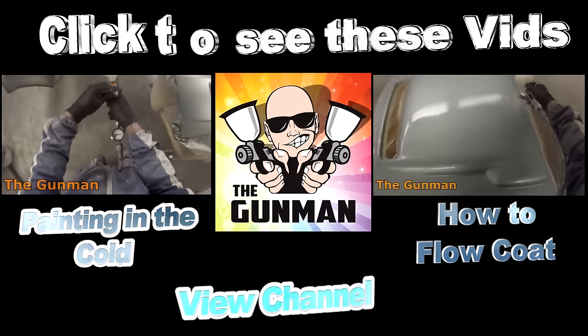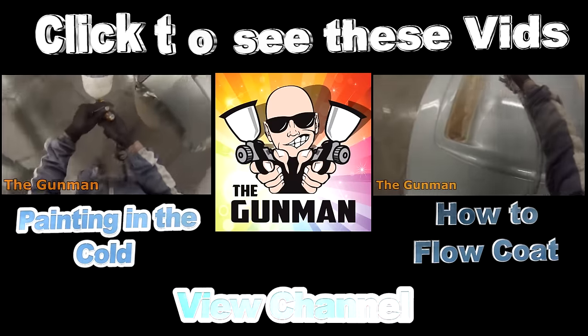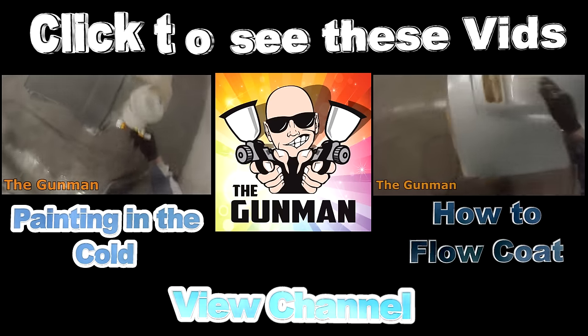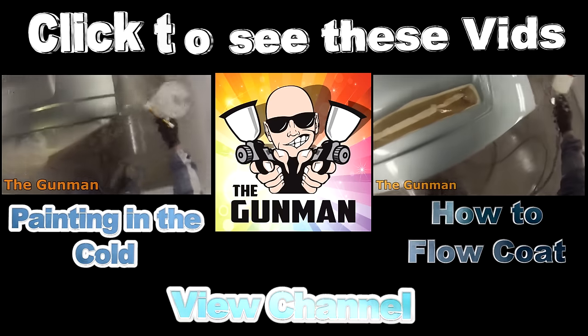Hope you've enjoyed watching this video. Now you've seen this video, get out there and paint some stuff. And if you can't, go and watch one of those other videos first. Thanks for watching — this has been another Gunman Production.